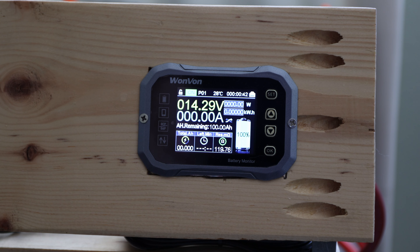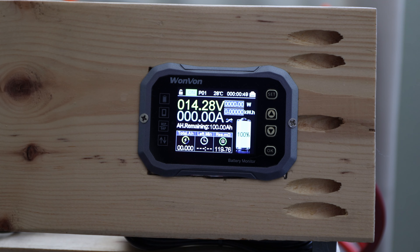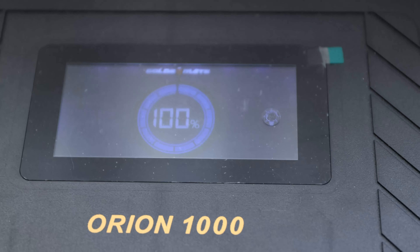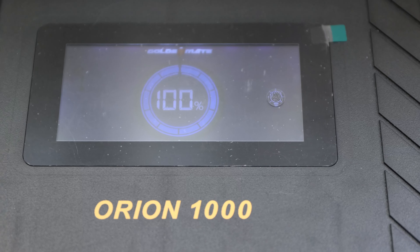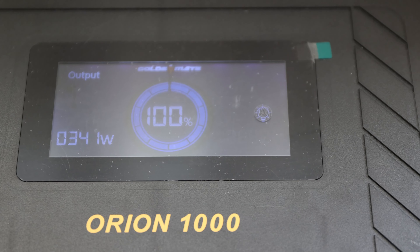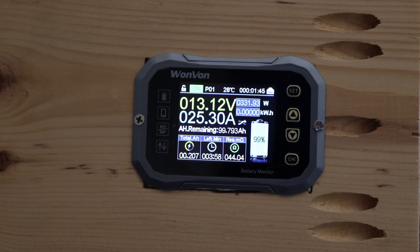We're doing the capacity test with the GoldenMate Orion 1000. Everything is connected and ready to go. The charger was just taken off, so it's freshly fully charged. The display is showing output and it is discharging. It should be drawing around 25 amps. The capacity test has officially started for the Orion 1000 from GoldenMate. I'll get back as soon as we have results.